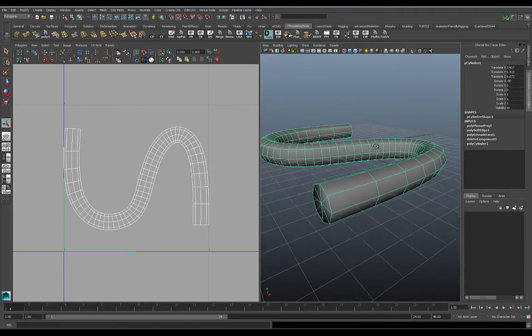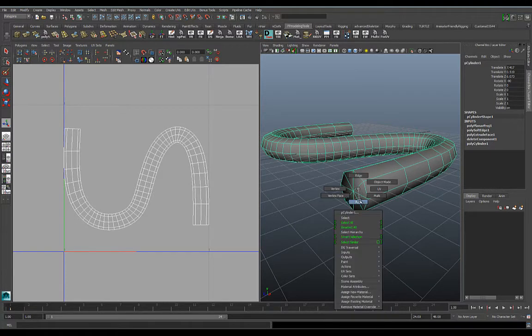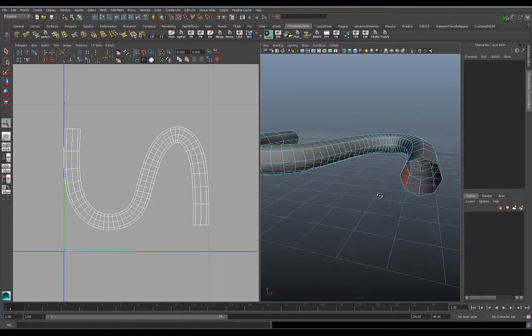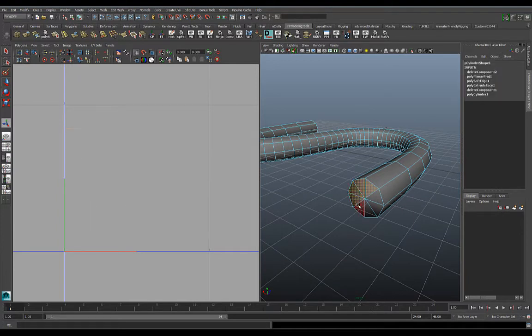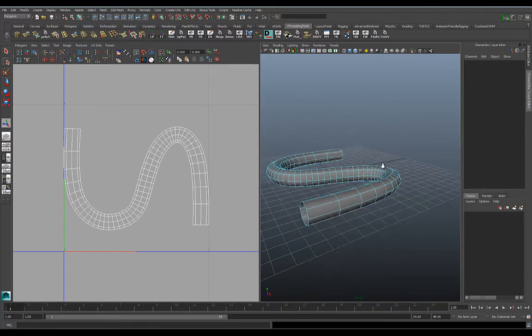The first thing you always want to do is get rid of the end caps — it just tends to work better if you remove this end geometry. If you need it for your overall look, you can always put it back in, but you need to do this for the UV process. Just take off these end caps and you can always restore them if your model needs it.